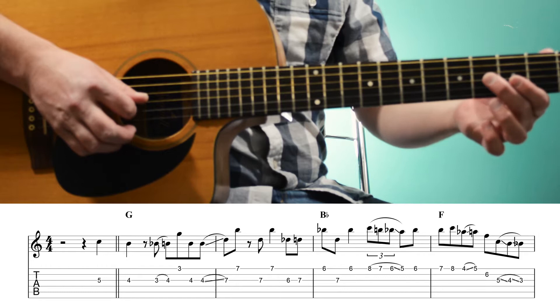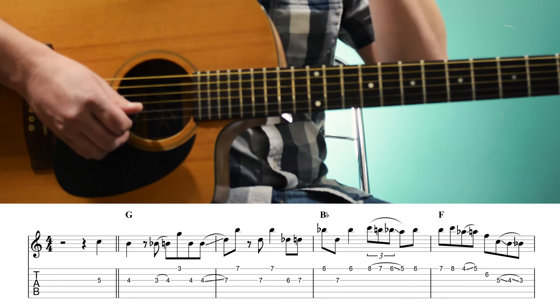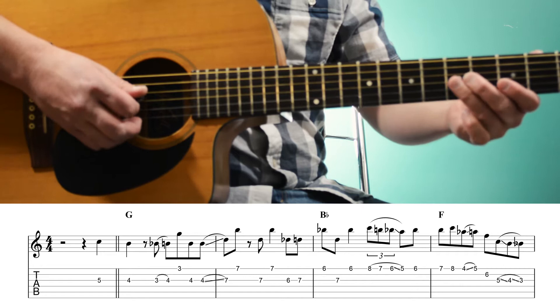Then we repeat the B twice and slide it up to the 7th fret of the 3rd string, and then we're doing another 6th interval — 7th fret to the 3rd and 1st string respectively. So we have D to B, or the 5th and 3rd of a G chord.